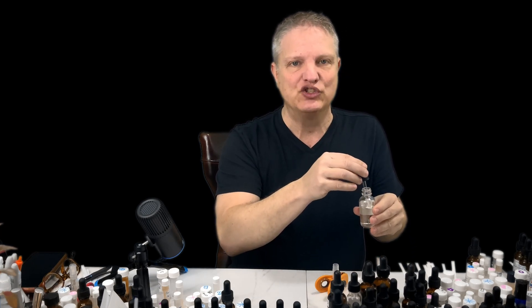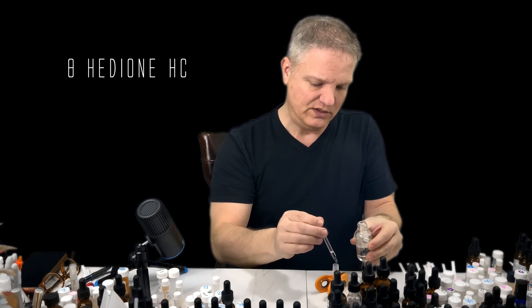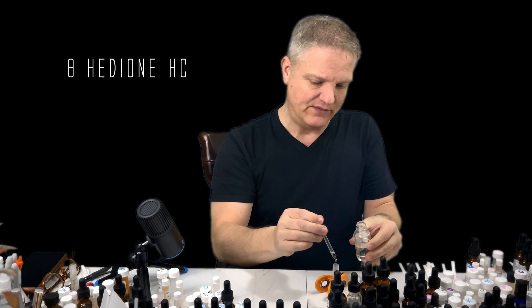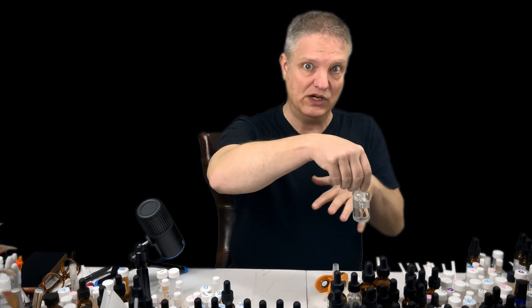Next one is the Hedion HC, and we're going to do eight drops. I've already made this formula, but I'm just making it for you on here again. Eight drops.